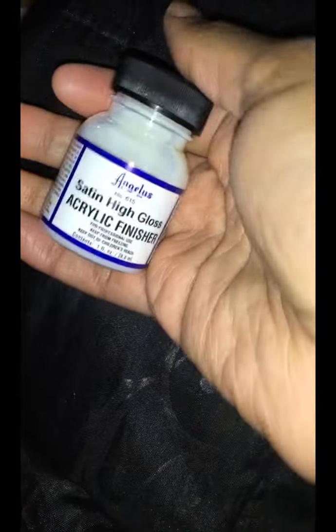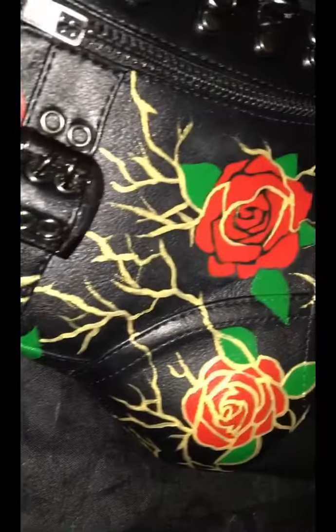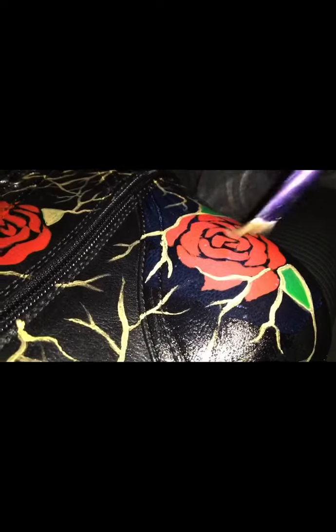I didn't get all the footage of me actually doing the gold cracks because I ran out of space on my iPad. But I'm using the Angelus high satin gloss to cover it up and protect it, because I used the leather repair to wipe off the factory finish, so I have to put this on there to keep it on and keep it protected. I'm just layering that up.